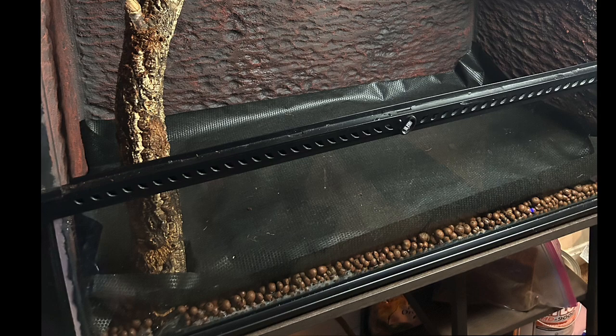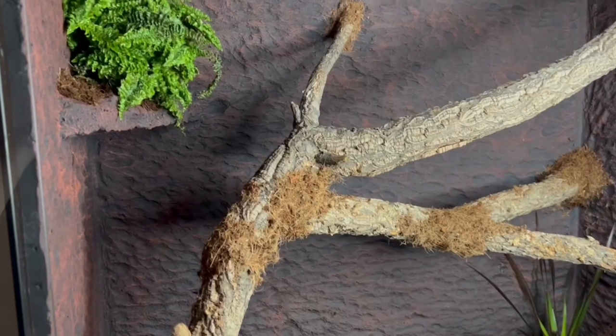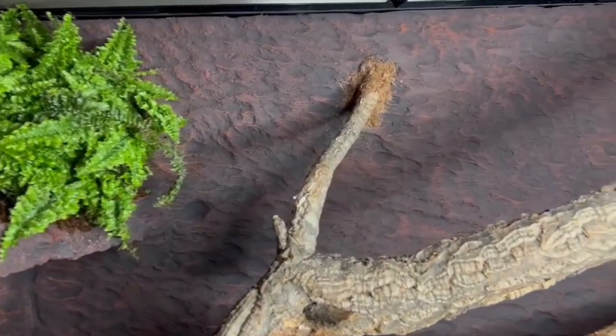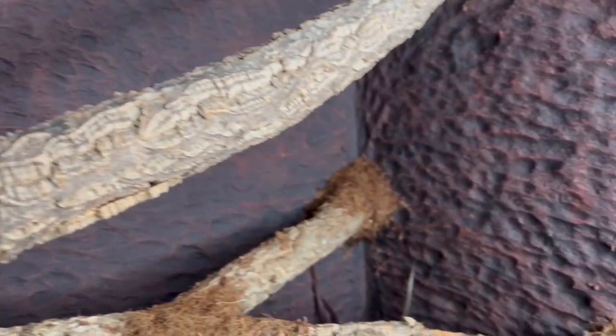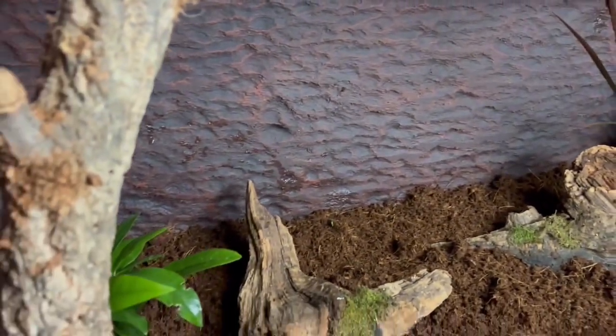Here is a photo of the drainage barrier we used. Here it is with the dirt inside the enclosure and a few plants and a few old logs I had lying around. This is one final look at the enclosure before the animals are actually put into it — some nice plants on the bottom and a few logs.